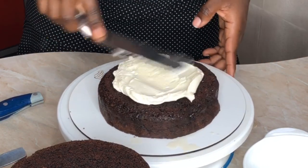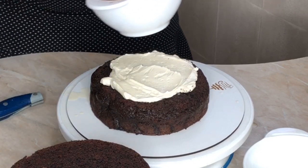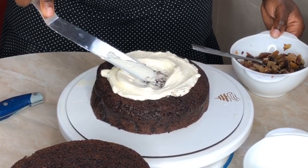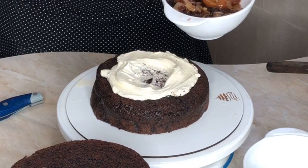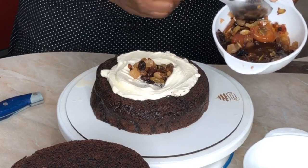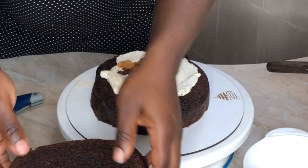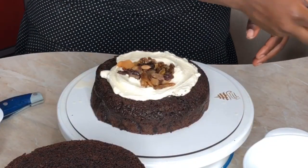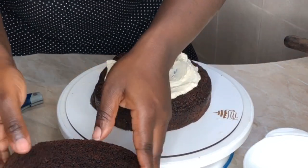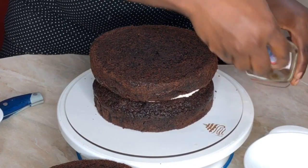Now put some buttercream on top of the cake and use your spatula to create a well in the middle where you can place the fruit. Make sure the fruits are completely cold before using them. If you didn't soak them in advance, use the boiling method from the beginning of the video and let them cool completely. Once you pour the fruit into the middle, put some cream on top to seal it in so it won't move around and so the next cake layer can stick properly.